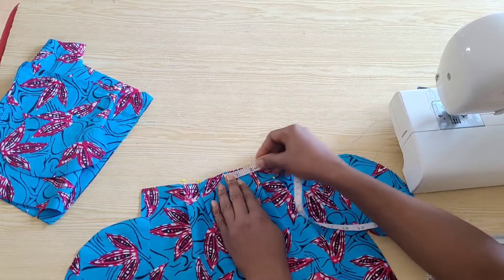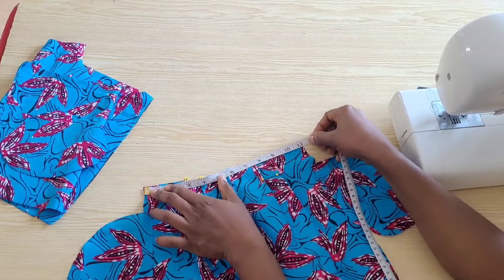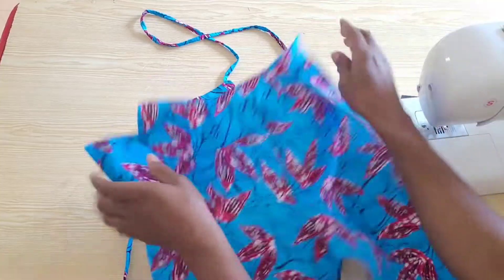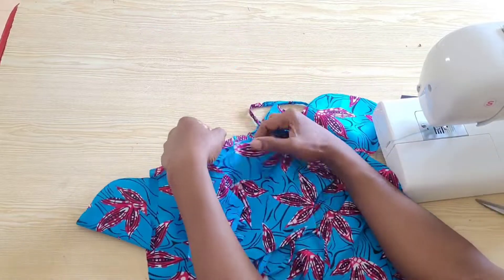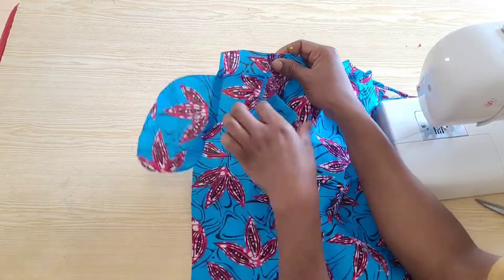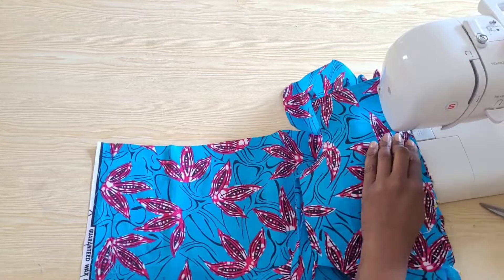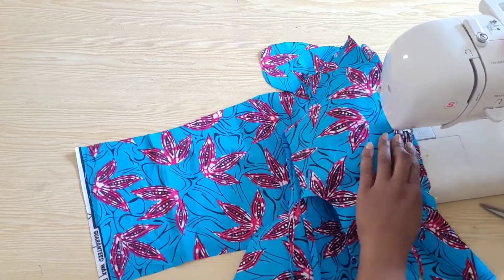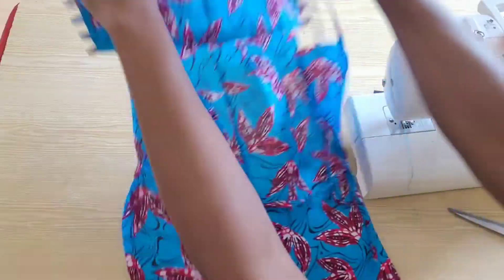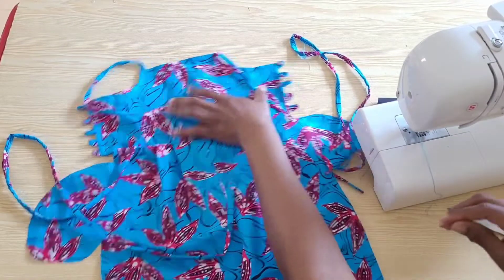I've done my pleats and I'm just reconfirming the measurement to make sure everything is intact before I run back tacks on them to secure it. Now that everything is intact, I'll go ahead and attach the bodice to the trouser with a straight stitch and overlock the raw edges. I've attached the two panels together and this is the front panel of the jumpsuit all done and finished. Now we'll move on to the back panel.